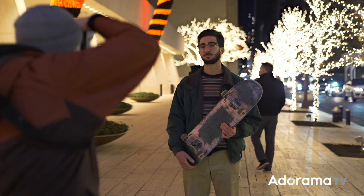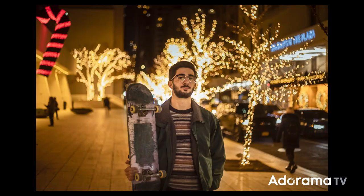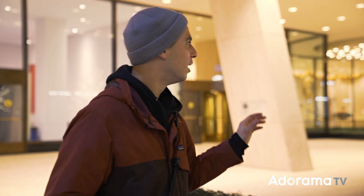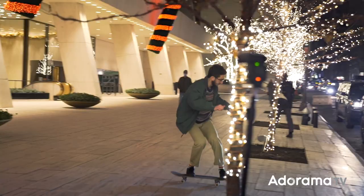Achieving bokeh is relatively easy. The challenge is actually making an interesting photo with a great subject. So I'm going to step up this shot and introduce some speed lights into the equation. I've got my 600X speed lights and we're going to set one up in front of him and one behind.